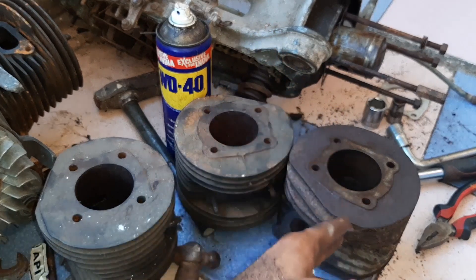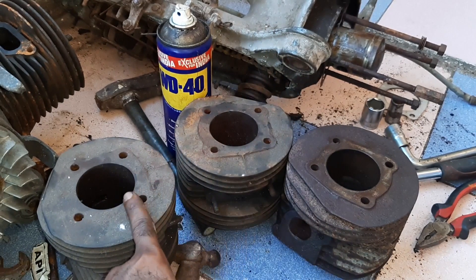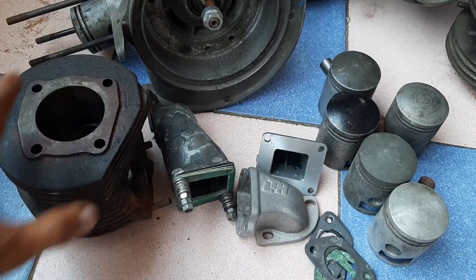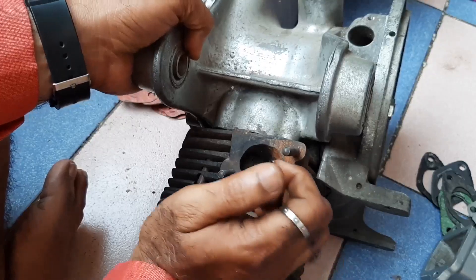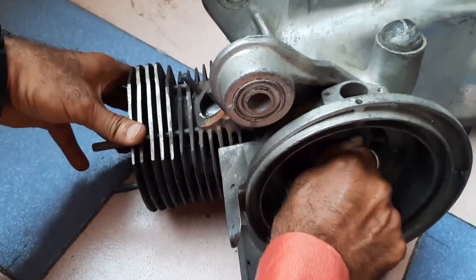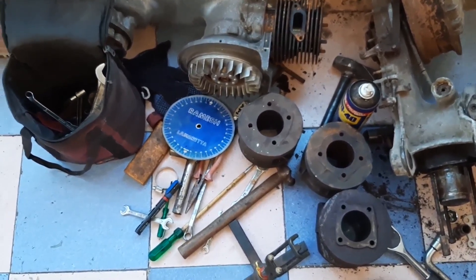I removed this cylinder bore from this engine to compare with the ported cylinders — we will have a look.